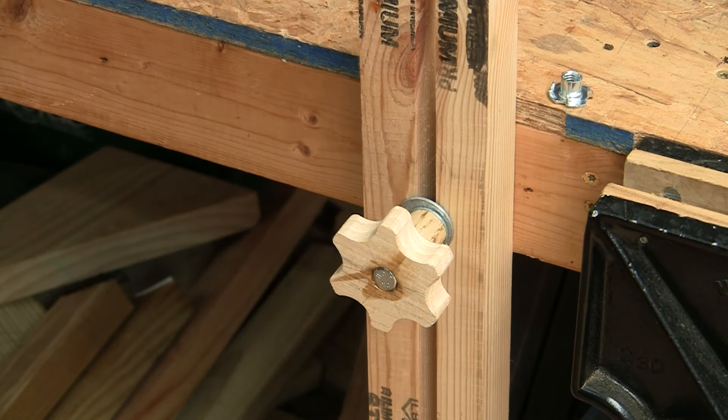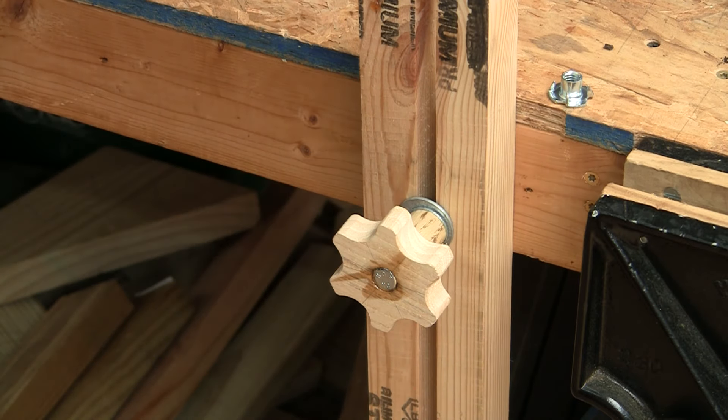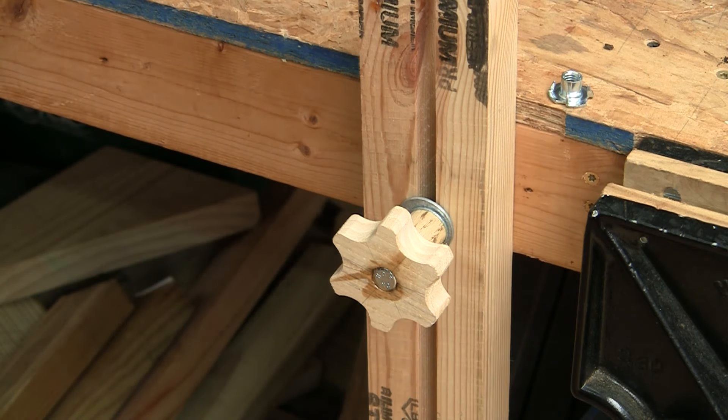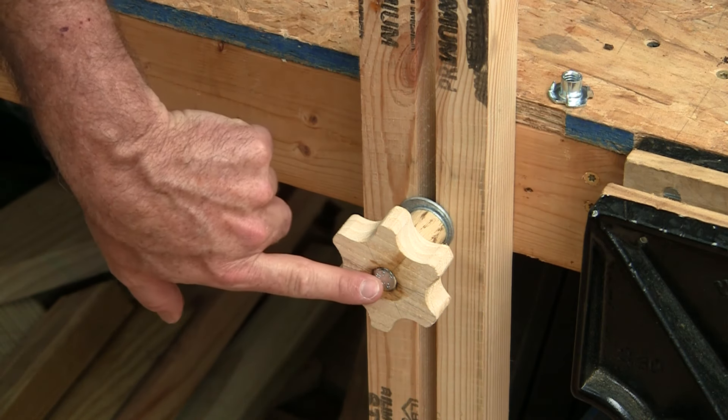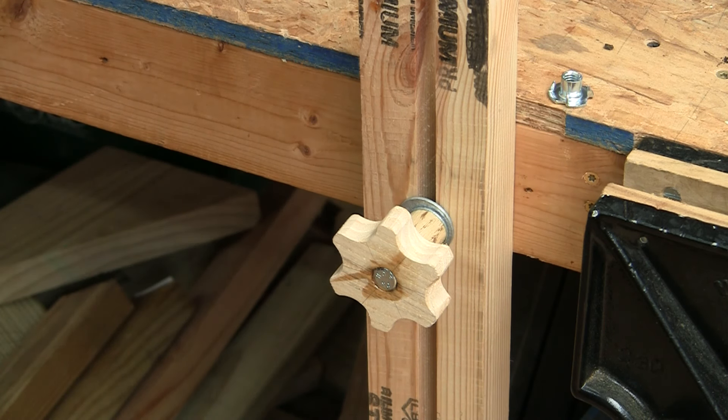I drilled seven-sixteenth holes in my workbench frame to accept 3/8 threaded inserts on the back side of the frame. I made these knobs using my knob jig and 4-inch long 3/8 bolts epoxied into the knobs. By the way, if you want to see my knob making and jigging process, let me know in the comments — I think it's pretty slick.